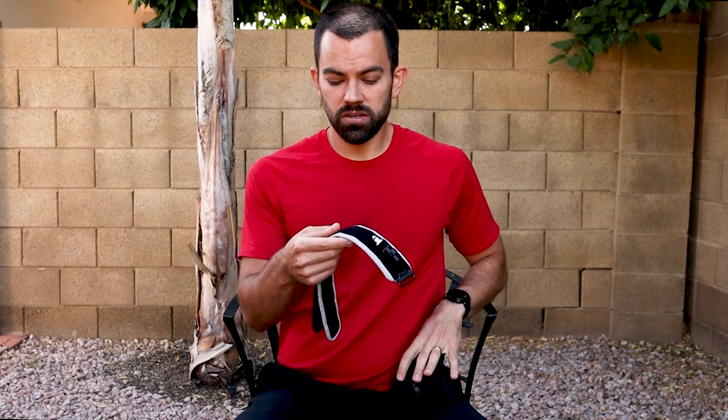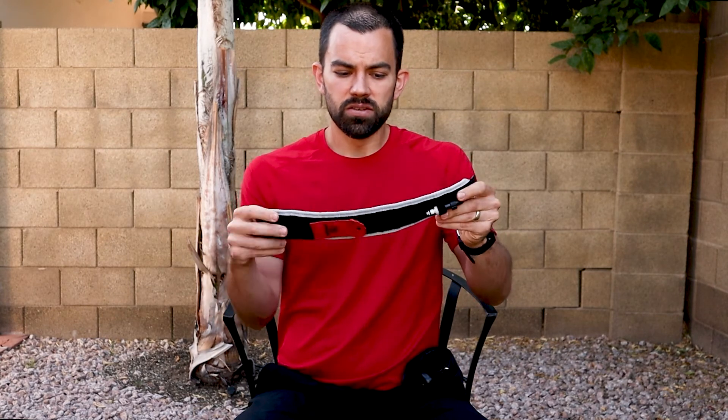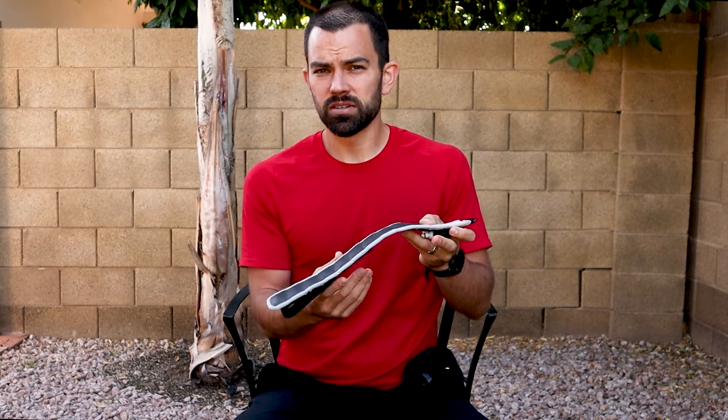With something like B-Strong, we take advantage of the width of the cuff as well as the elastic properties to create a very high ceiling for occlusion. With this band, we can pump it up to 500 millimeters of mercury, as I've shown previously, and we still maintain a pulse into the limb.